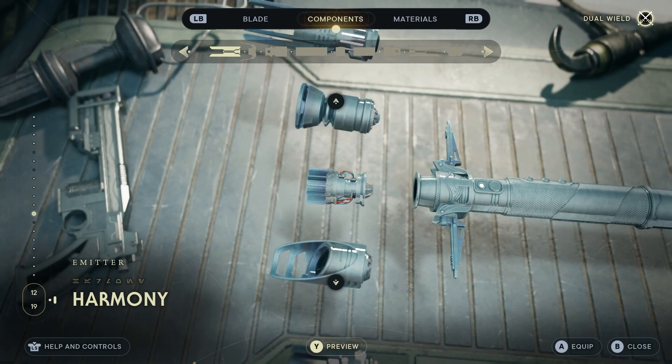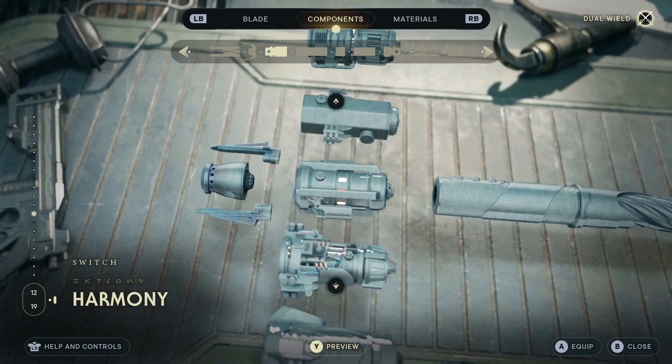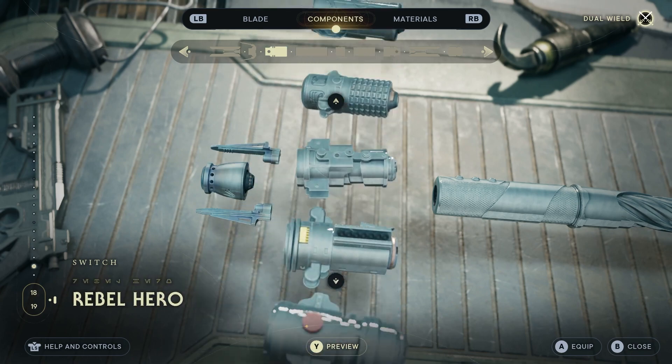Starting off with the emitter, we are going with the Centauri Kree emitter. And then for the switch, we are going to go all the way across to the Hermit switch.